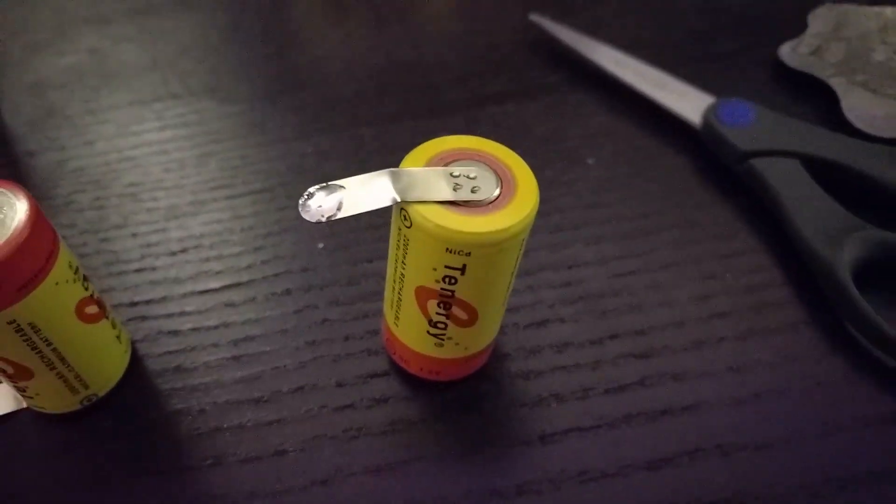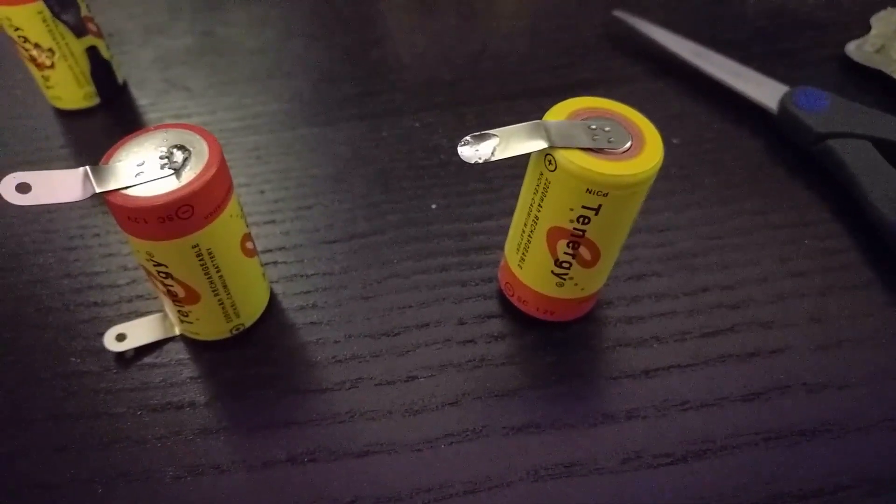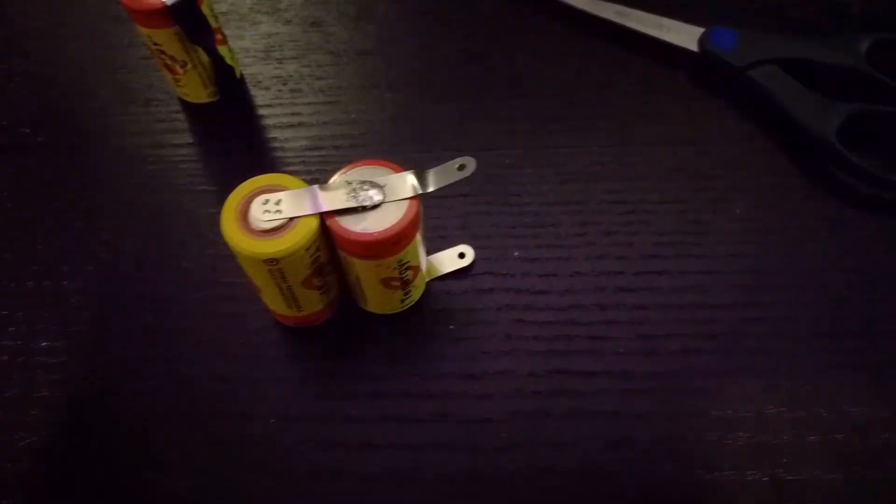So the first thing I did was remove the rubber things that were on the tabs of the new batteries and bent them out like this. I then put a little solder on one end of the tab and then a little bit on the top of the battery. And then I taped them all up in sets of 2 as that will make them easy to solder.